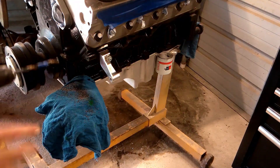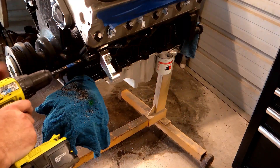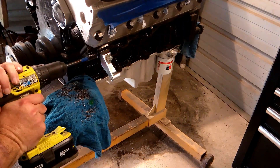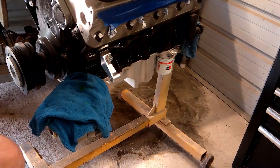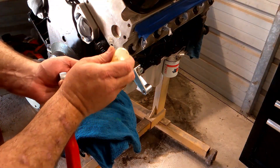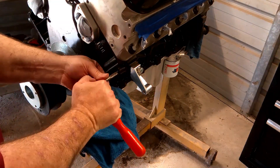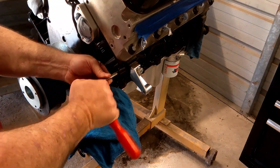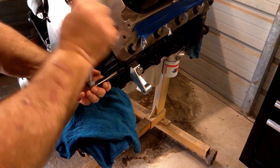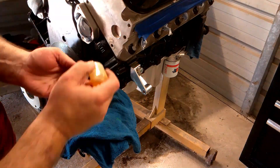With the pilot hole drilled, I put the letter R bit in the drill and drilled the hole to the size needed for the tap. With the hole at the right size, I used brake cleaner to clean it out. I did apply oil to the tap — I highly recommend using oil when tapping a hole. Go a little bit at a time, back and forth, and every so often remove your tap, get any shavings off, clean it, reapply oil, and move forward.